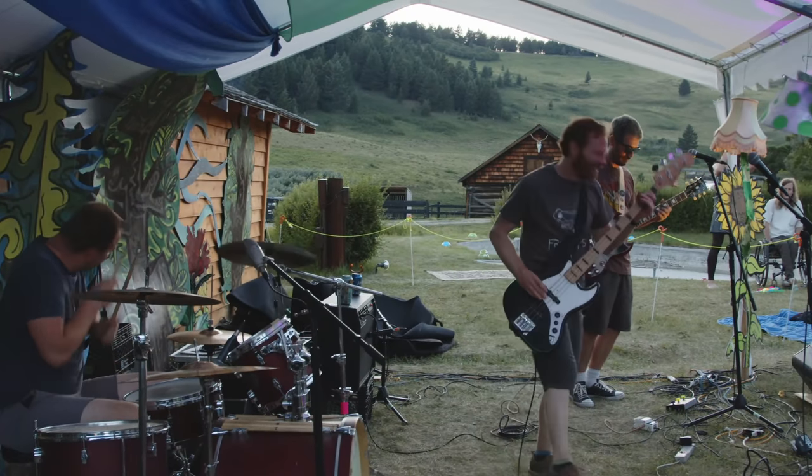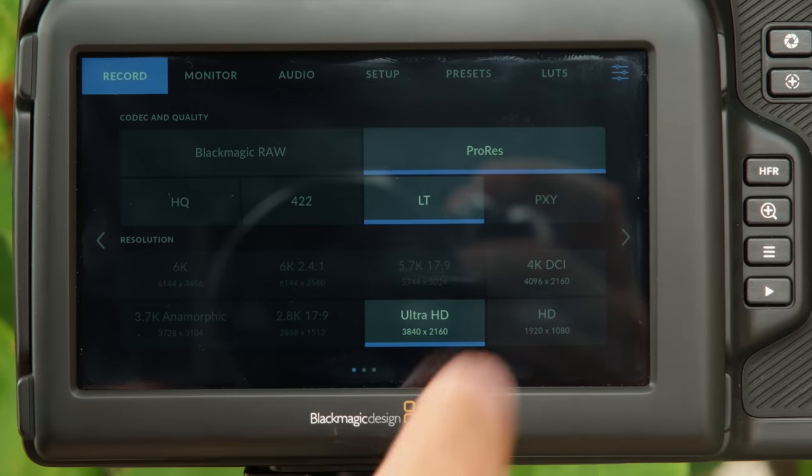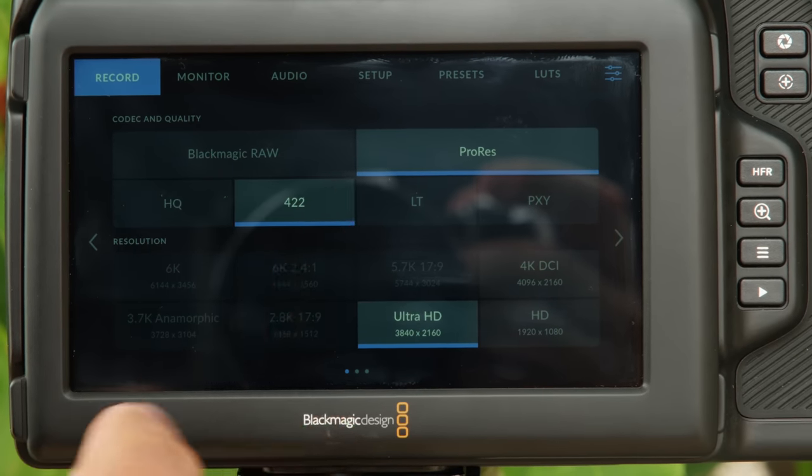I really love that Blackmagic has given you so many professional record options and you're going to get beautiful quality with all of those. But I also wish they threw in a nice efficient H.265 10-bit record option for those times where you're doing live music and sporting events and you want really long record times — with these very big file sizes, that can be a problem. Also, this is a 6K camera, but it's really important to know that you're only going to be able to record 6K when shooting in B-RAW format. If you're in ProRes, you're capped at 4K recording. That is oversampled, so it's using all the resolution of that 6K sensor to create the 4K image, but if you want full 6K, you're stuck with B-RAW.